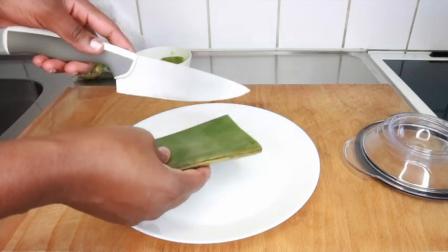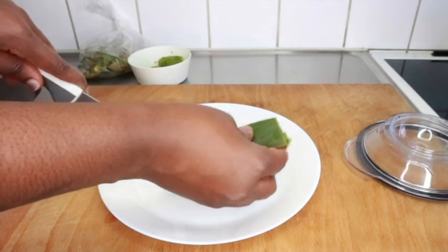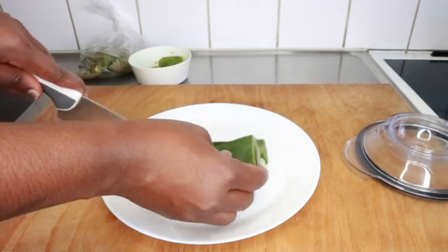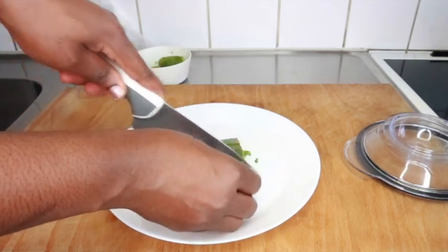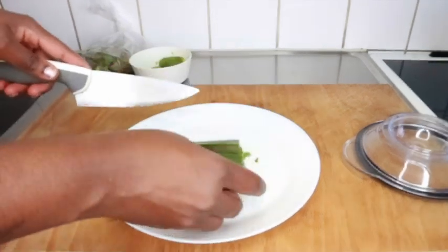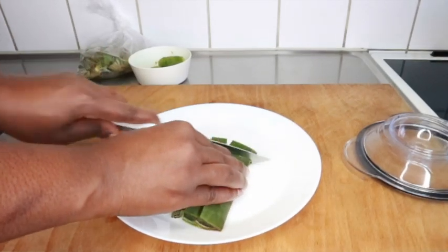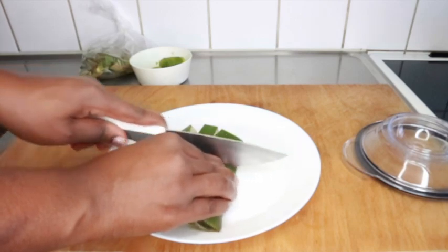Welcome back guys. We are starting this hair mask with aloe vera. Please, if you are allergic to aloe vera, kindly remove it from this hair mask — the hair mask is still going to work amazingly. I'll give you the benefits of using aloe vera in this hair mask.